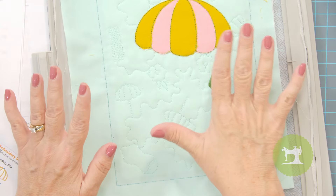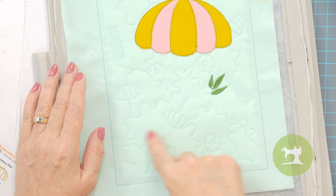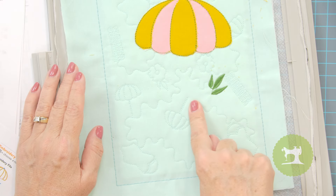Now let's go ahead and repeat these same steps of placement and tack down for both the swimsuit as well as the flower.